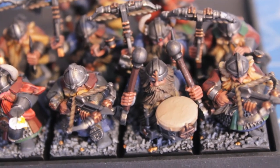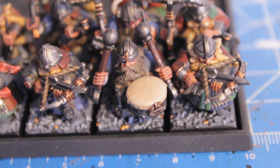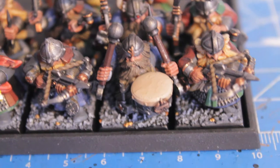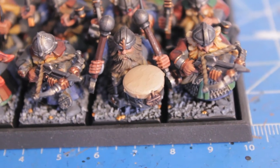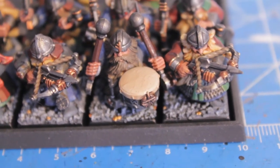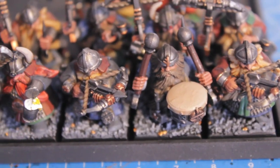I didn't do the wood grain in this guy's drumsticks yet, so that's something I do have to do. But the drum skin for this drum came out so well, I'm really happy with the way it turned out. All you need to do, if you have a drum similar to this where it's like a piece of hide stretched over a drum, is just use Den of Stone and then a wash of Griffon Sepia. And it really comes out really well.